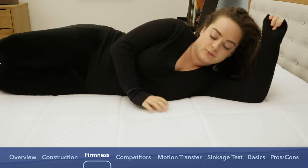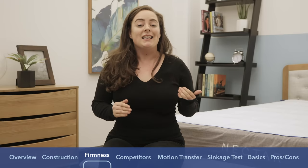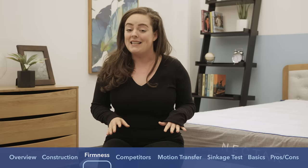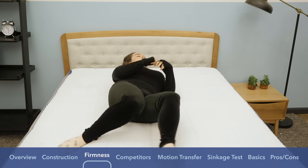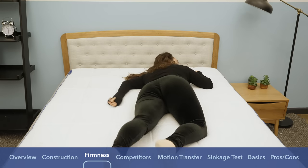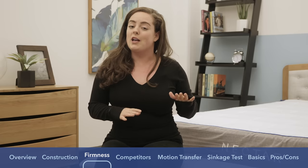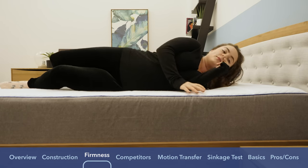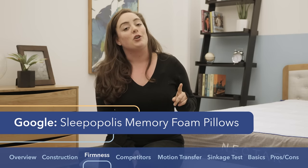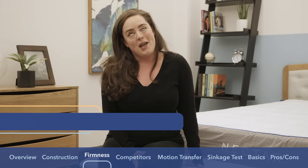I've been a side sleeper my whole life, but I've been dabbling in stomach sleeping lately. Sometimes I find that mattresses have a tough time reconciling those two positions. That being said, after transitioning positions on this mattress, I felt like it did a really good job supporting me in both the lateral and prone positions. It was firm enough to keep everything in healthy alignment when I was on my stomach, and also did a great job conforming to my shape and relieving pressure in my shoulder. It's a yes from me. If you're into memory foam and want a memory foam pillow to match, be sure to Google Sleepopolis memory foam pillows.